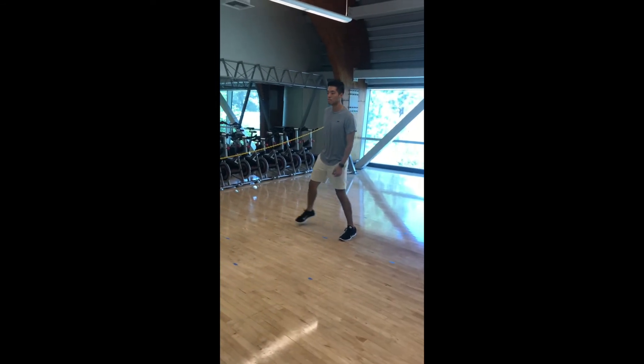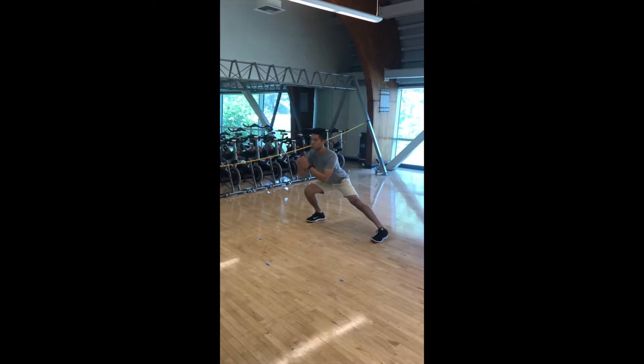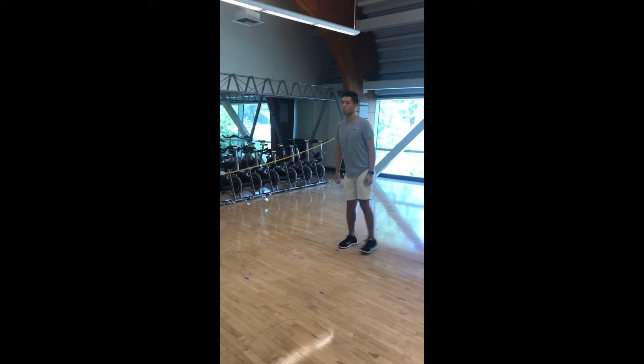When doing a lateral lunge, you step to the side with one leg and act like you are sitting in a chair. You should go down to at least 90 degrees.